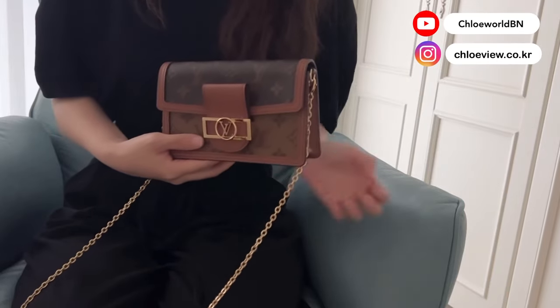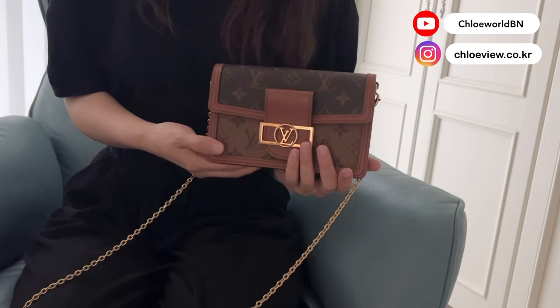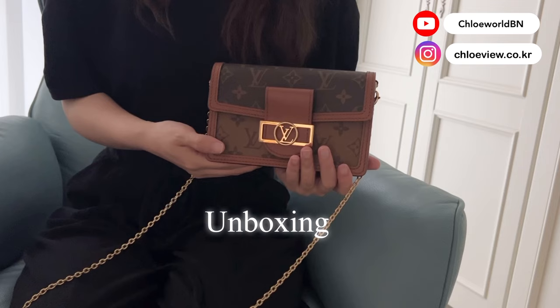Hi, I'm Chloe, and welcome back to my channel. I hope you're doing well. Today I want to show you my Louis Vuitton Dolphin Chain Wallet. It's not going to be a thorough review because I've been using this bag for just a couple of weeks, but I want to share the unboxing moment with you guys so you can get an idea if you are considering buying this bag.